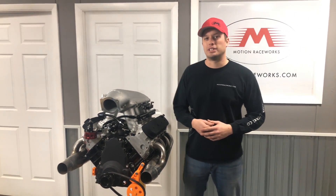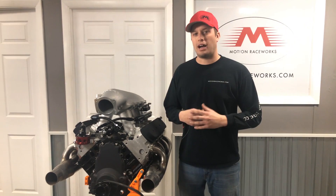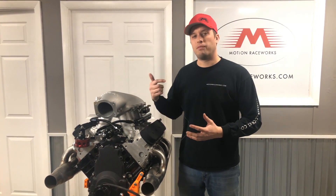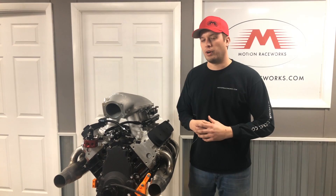Hey guys, Doug here from Motion Raceworks with another episode of Motion 360. Today we're talking about EFI and boosted fuel pressure regulators. There seem to be a lot of unknown and questions about how to hook up your regulator — lines, vacuum fittings, where to place it, what the proper placement is, and position in the fuel system for your EFI fuel pressure regulator.